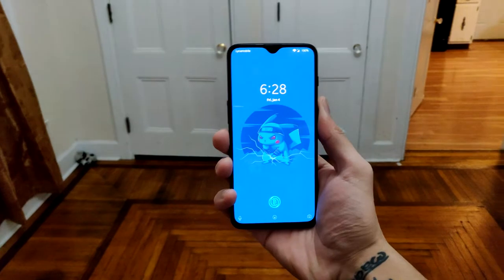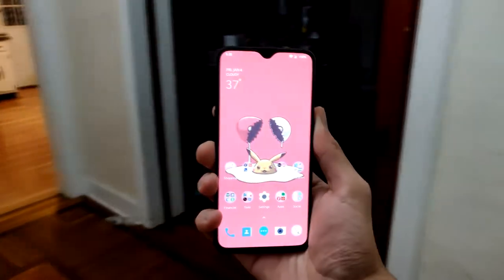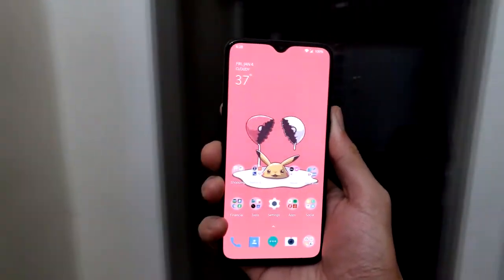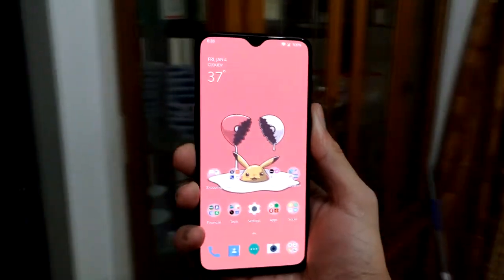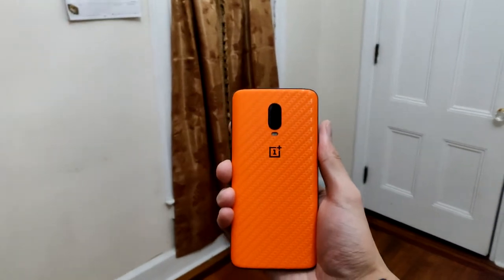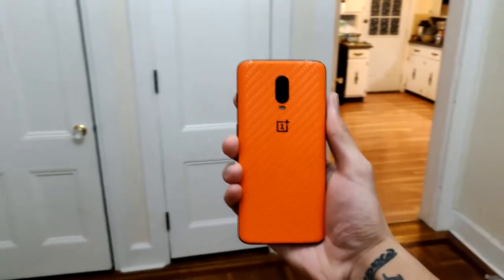Last but not least, my smartphone of choice for 2019: I'm rocking the OnePlus 6T mirror black edition with 128 gigs of storage. I actually wanted to buy a Note 9 or maybe a Pixel 3, but it didn't seem like a good idea to invest $1,000 on a smartphone I'd be using only for a couple of years. And the OnePlus 6T is just really, really good for the price.